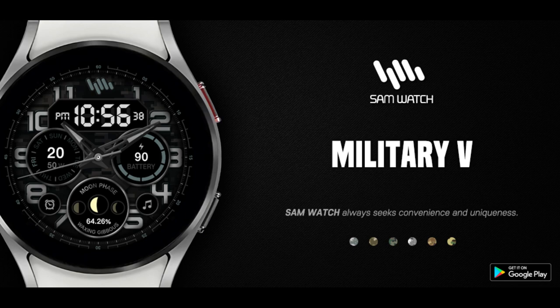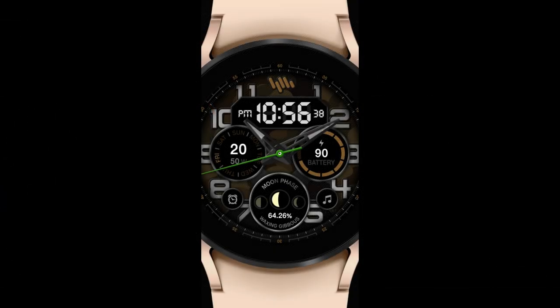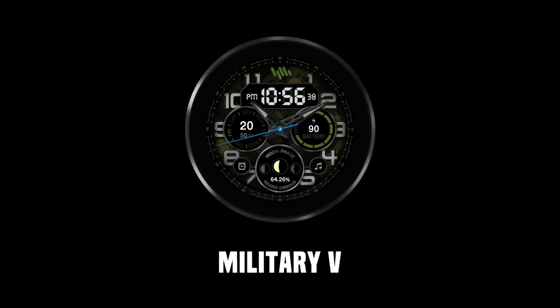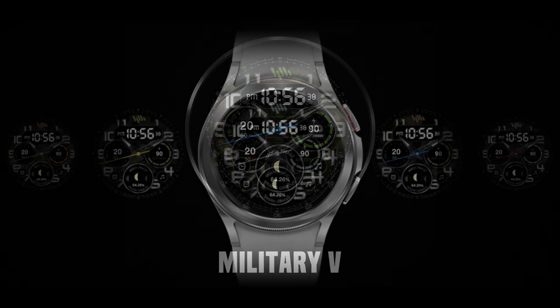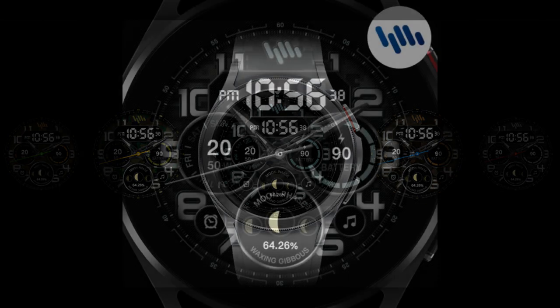Welcome back to Jibber Jab Reviews and thanks for joining me and supporting the channel. For today's review I have a brand new release from our friends at Sam Watch. The giveaway today is for Wear OS users, so if you have the Galaxy Watch 4 you'll definitely want to take a closer look at this one, as well as participate in our giveaway because I have a total of 100 codes to give away — very generous from the developer. It's a great looking design you'll definitely want on your device.